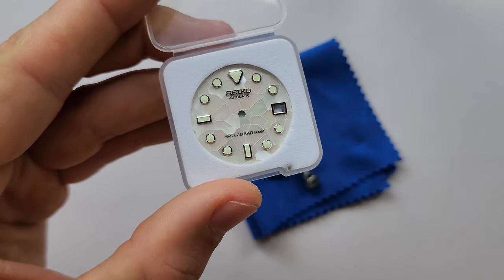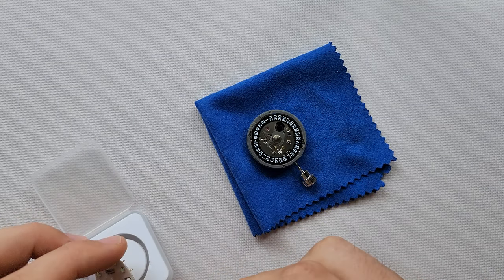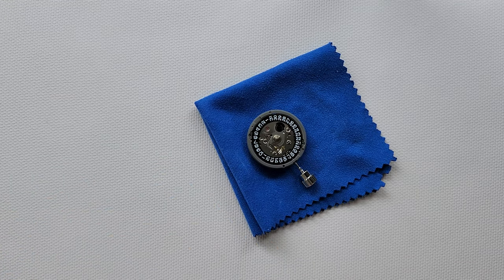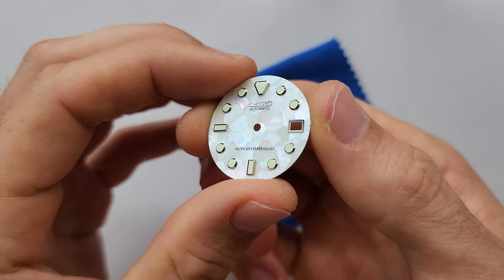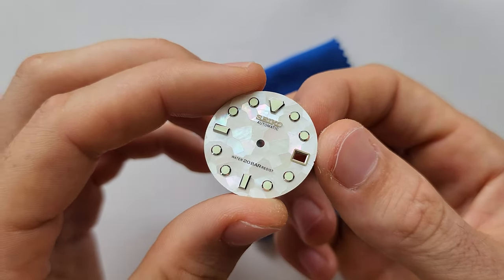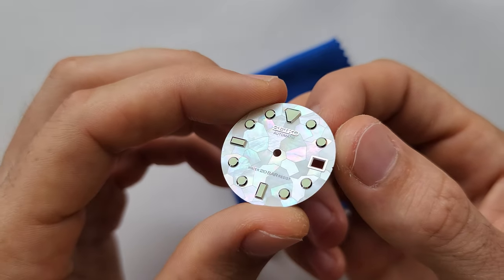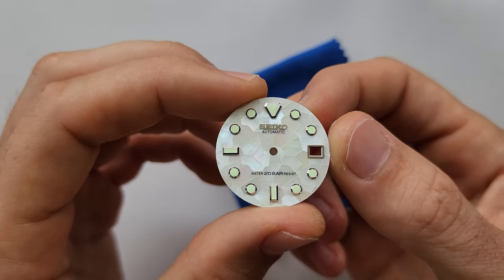The new beautiful dial — I'm not sure if you saw this model on my Instagram. I used to make it before. It is really beautiful especially with this dial. I think the quality I would compare to original Seiko. It has excellent lume, incredible details. Everything is beautiful about this dial.